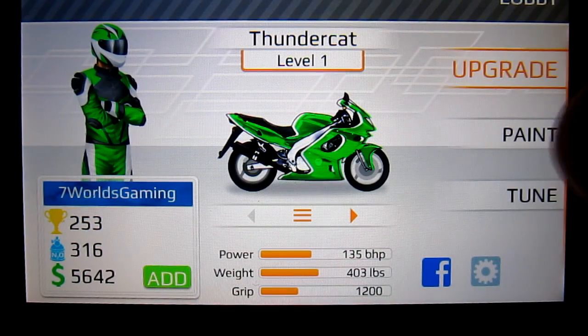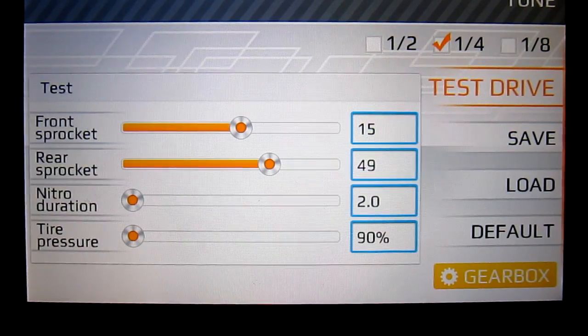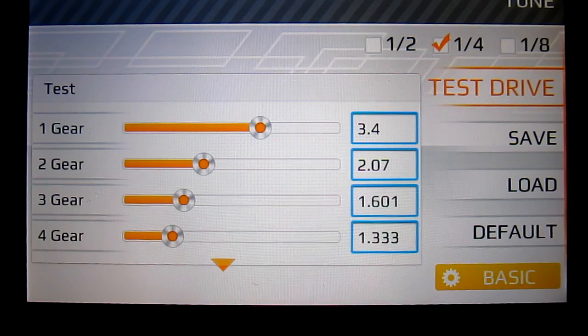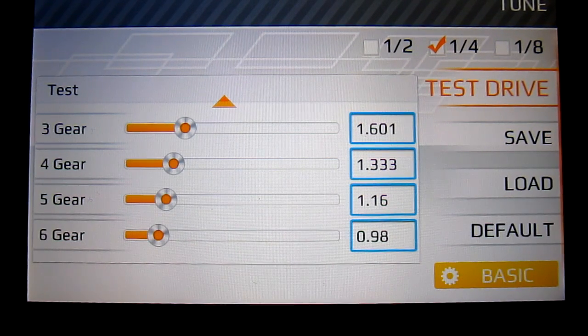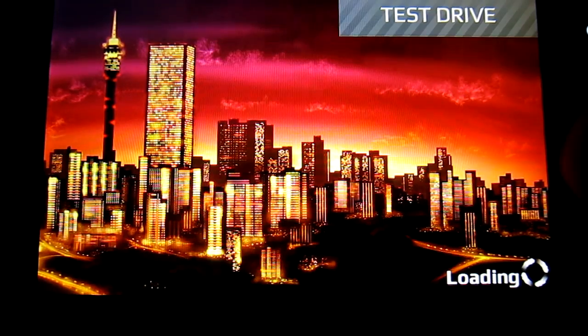Now for what you came here for — the tunes. If you don't get to see this right now, just check the description bar, everything will be there as always. For the upgrades, it's going to be upgraded all the way up to level 1. Whichever says 1, just buy those. If it says 2, do not buy them because it will put your bike to level 2.